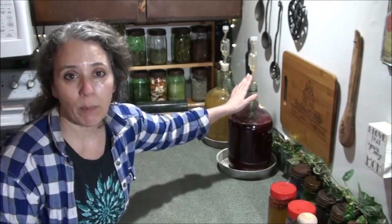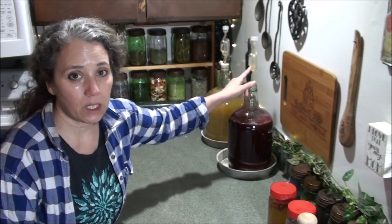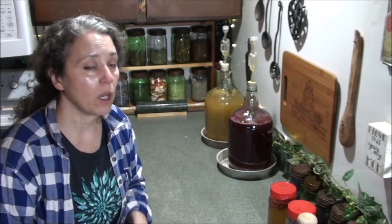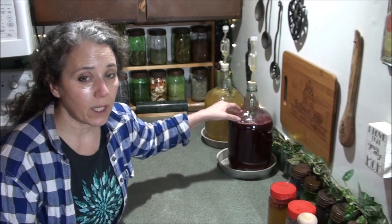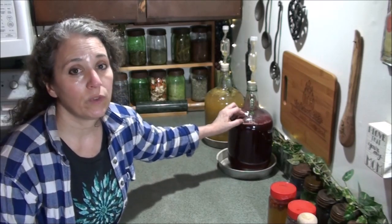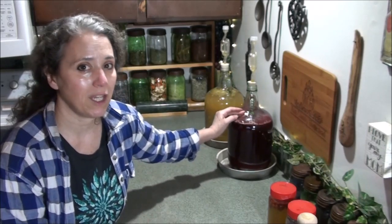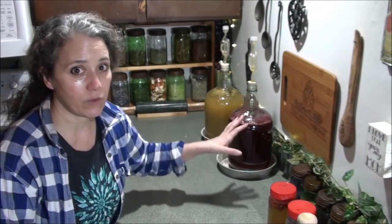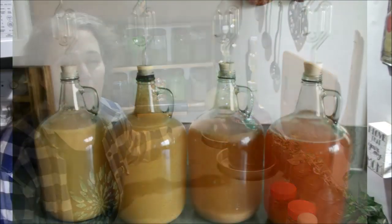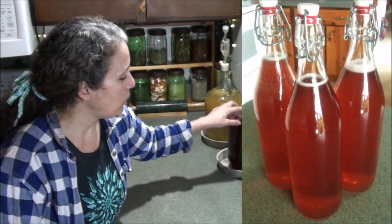You'll know the wine is done when the airlock stops bubbling completely and the water in the airlock is not moving at all. For equipment, all you need is a one-gallon jug to start — you can also do a five-gallon carboy if you want. I prefer one-gallon batches because I like making each batch a different flavor: raspberry, strawberry, triple berry, plum, rose, orange spice, even pumpkin spice — I've done all kinds.